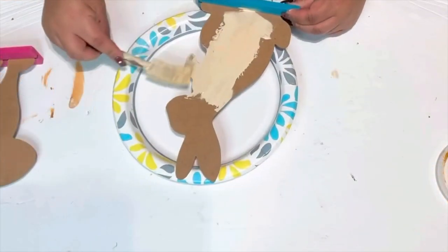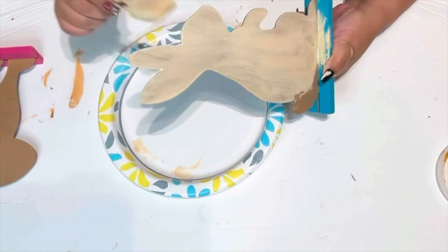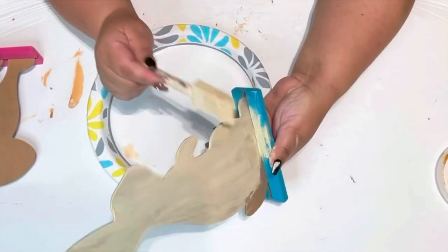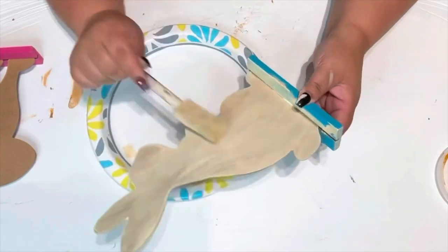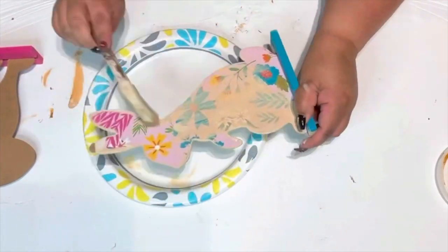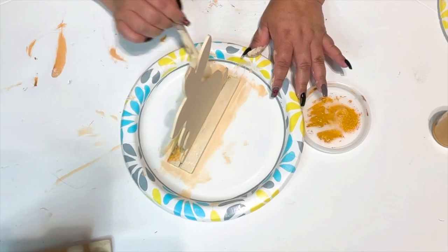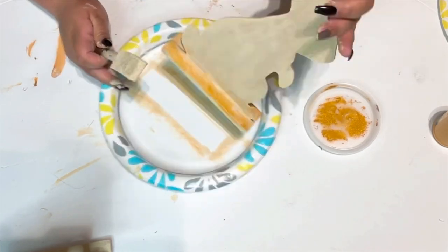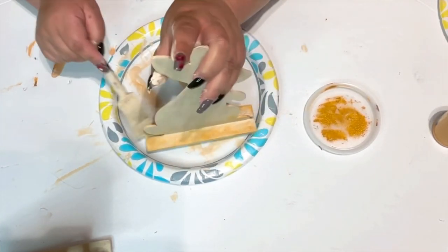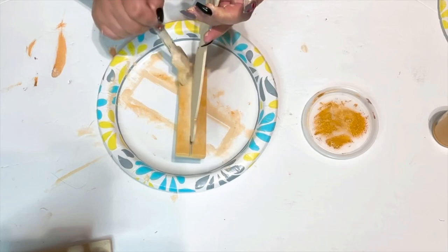I'm using Hello Hobby chalk paint in desert tan. I did one good coat on the front side I'm going to use and two coats on the back — don't forget to get into those little crevices. For the base, after the desert tan was done, I used that beautiful mustard color acrylic paint from the Dollar Tree and did a light brush on the base to match the bottle.